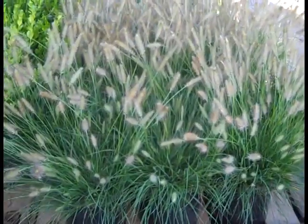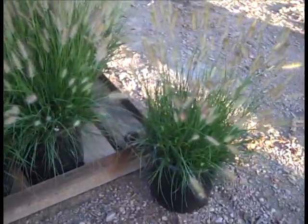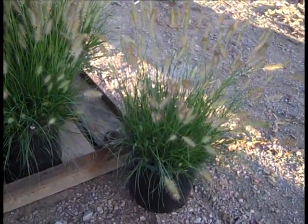Well, this is the time of the year. Grasses are very popular. Here we're looking at our 3-gallon Hamlins. You can see they're starting to plume up, filling that can, looking great. 3-gallon Pennisetum Hamlins.